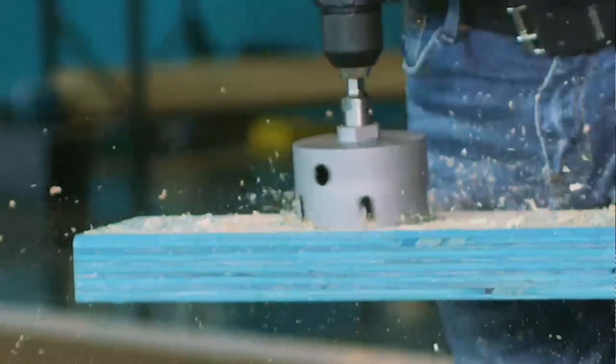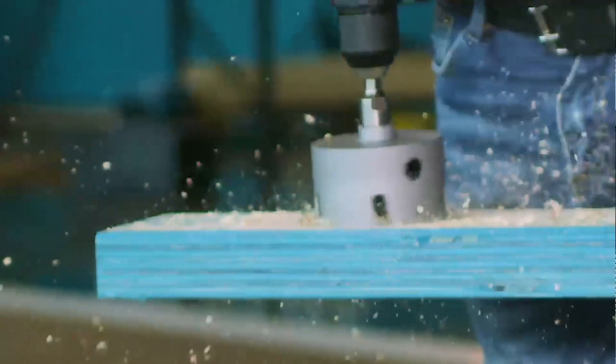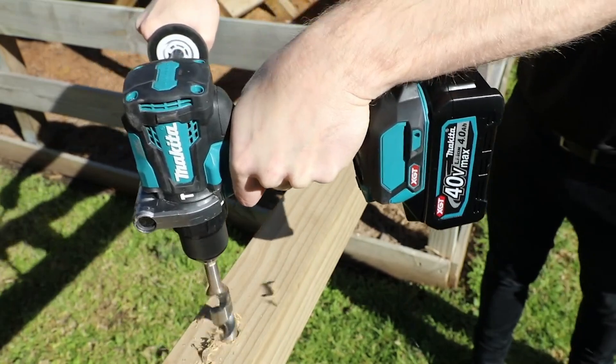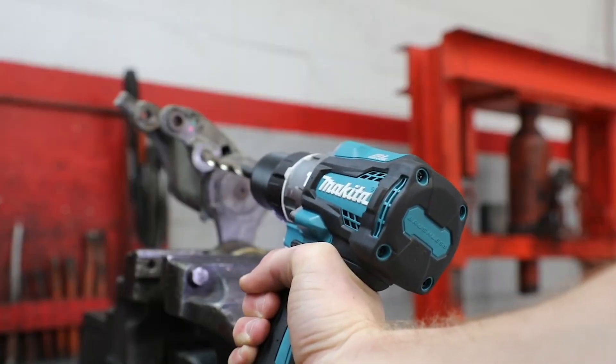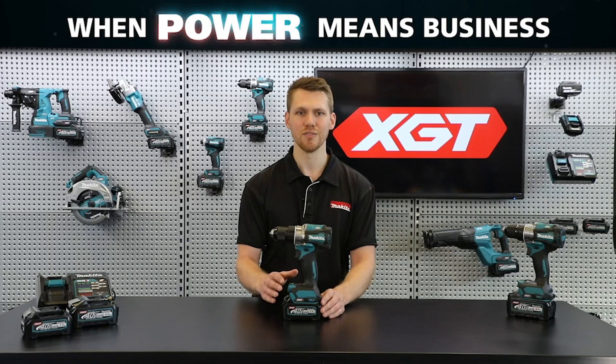With maximum drilling capacities of 152 millimetres with a hole saw, 76 millimetres with a self-feed auger bit, and 20 millimetres in steel, these models step up to the toughest tasks.